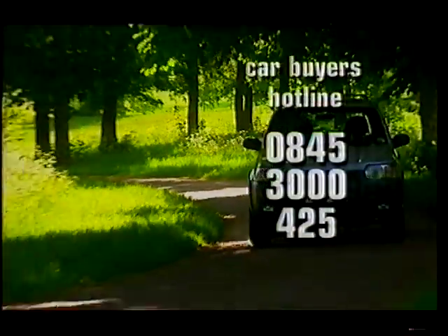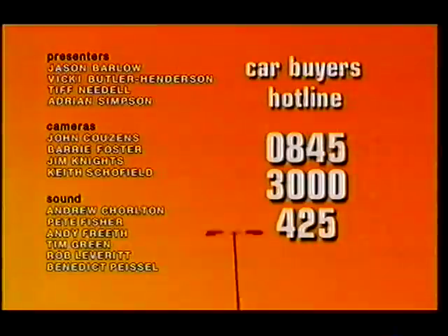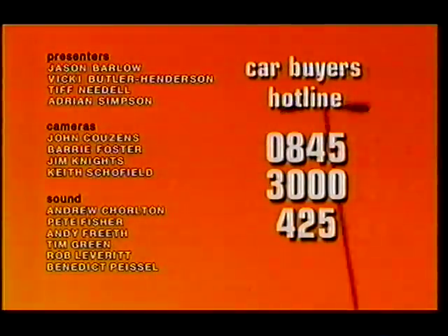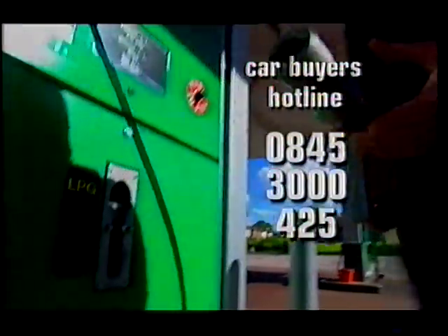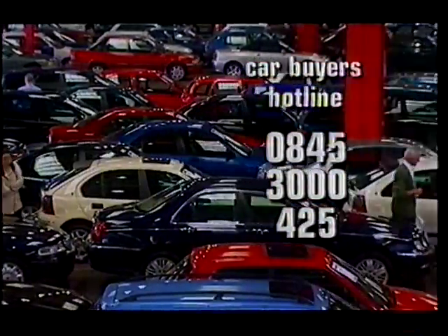Next week on Top Gear: Ford badge, Land Rover looks — the new Maverick. Gassing up: our guide to the strange new world of LPG. And the Top Gear auction report — what am I bid?